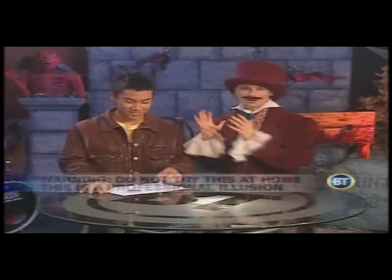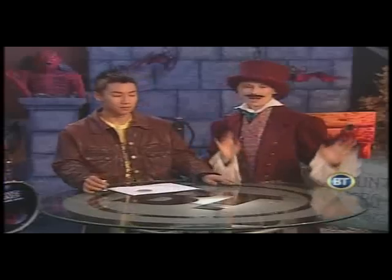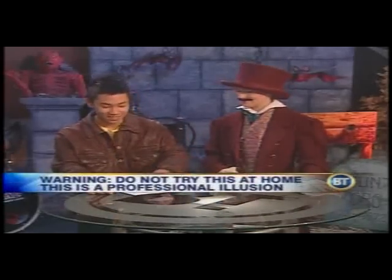Don't try this at home, okay, you heard it from the expert. He is an expert, this is what he does. I'm not going to try this at home, okay, let's go on.